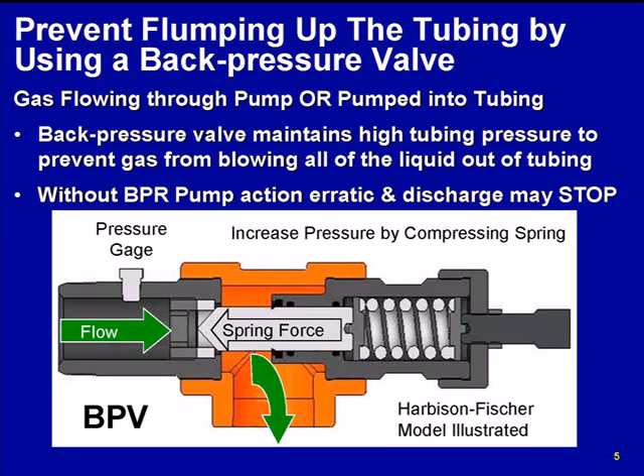The back pressure valve that we chose to use during this testing was an HF back pressure valve. A lot of you are probably also familiar with the Baird type valve. The reason we chose the HF valve is because of the design. You've got this orifice to pass through, and you've got the spring holding the needle into the orifice, so you set the spring pressure and then the flow has to push the needle off to flow through. With the Baird type, you have to flow through the spring, and we felt like that could cause some other issues and may cause problems with the data, so we chose the HF back pressure valve design.